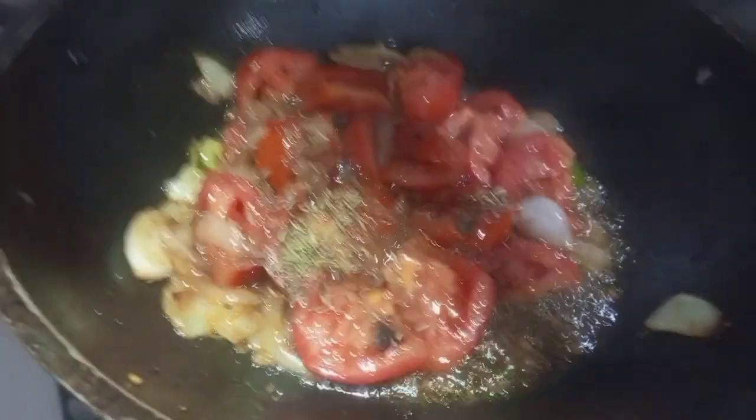Awesome! Now she is frying all of these things. She is frying them in butter.